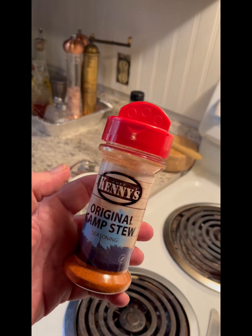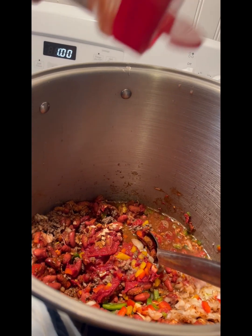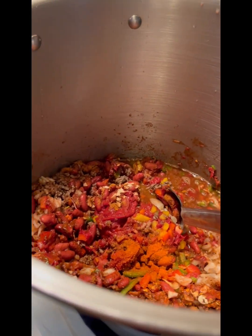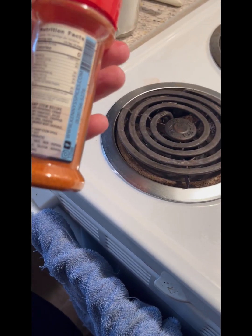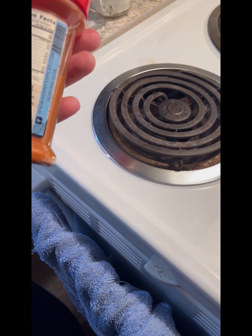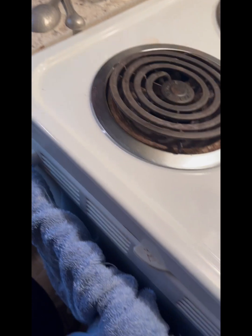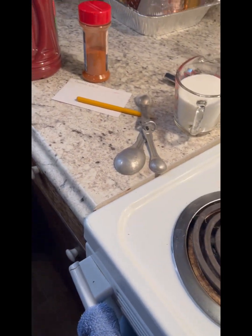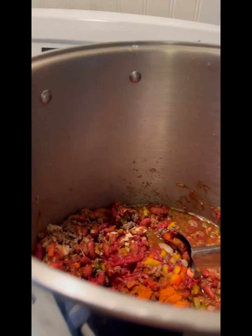Kenny's Original Camp Stew — you've got to get some of this, you can order it online. I got a good bit in there, a little over a tablespoon. It's mostly celery salt, cayenne, and garlic. Anyway, we're going to put a little more V8 in and let it simmer.